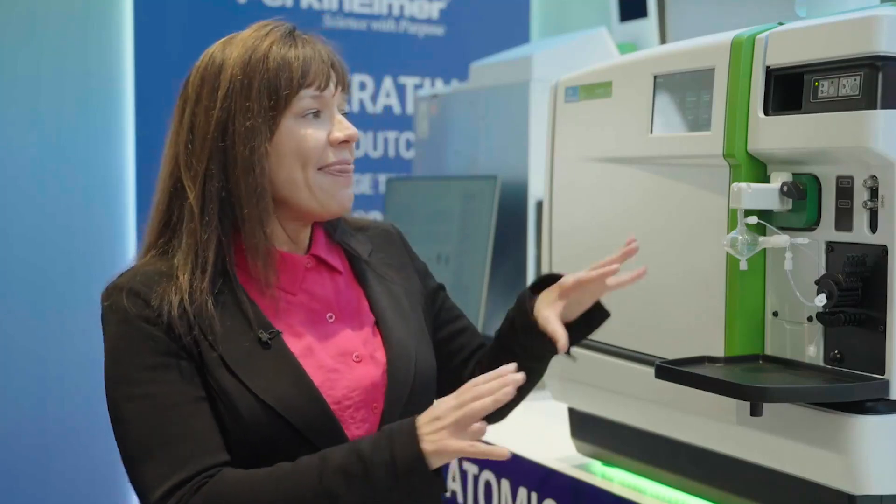It's a single analyzer triple quadrupole system, which means that the first quadrupole provides mass filtering — keeping out the mass interferences while keeping the neutrals and the photons out. And that's how we provide the lowest maintenance system on the market.